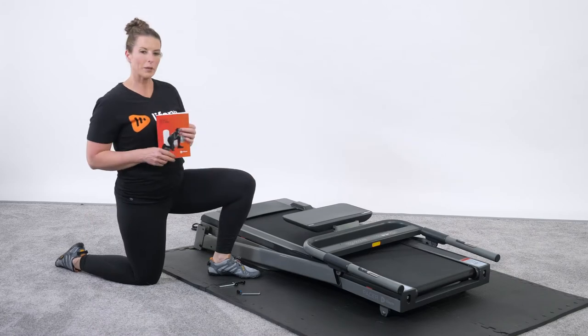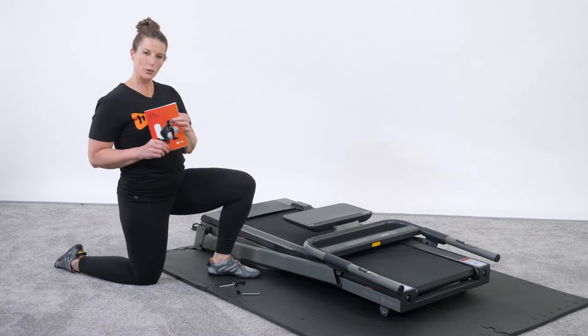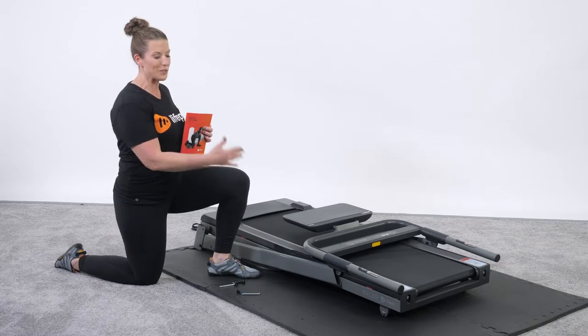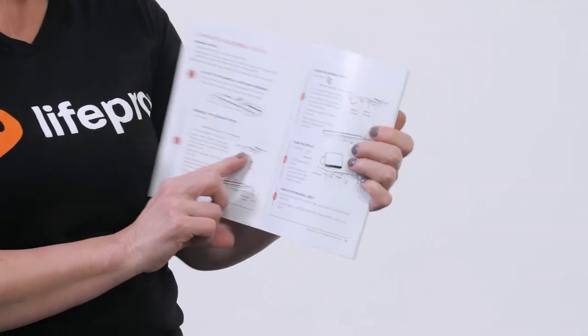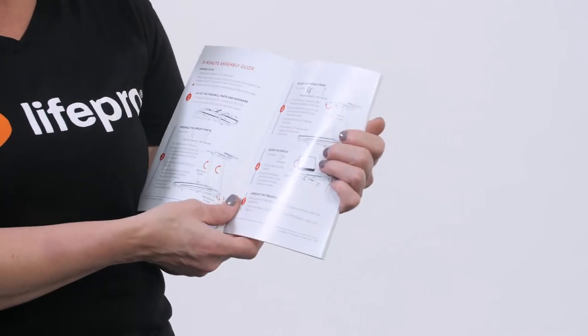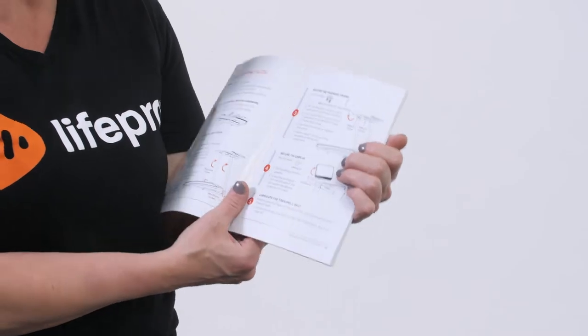Now that we've got the treadmill unloaded, you're going to see that we've got a pile of parts. We've got the user manual and it takes only five minutes according to the user manual to assemble this treadmill on your own. Open your manual to page 10 and you'll find the five-minute assembly guide, and I'm going to lead you through the process on how to do this at home to make it as smooth and seamless as possible.